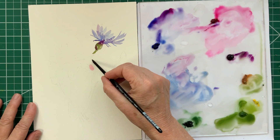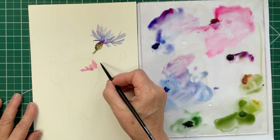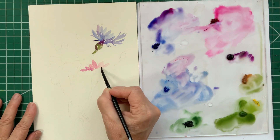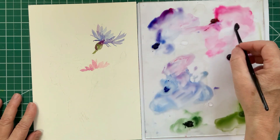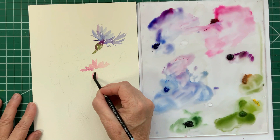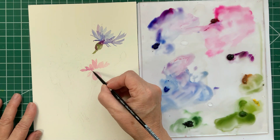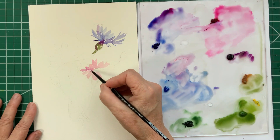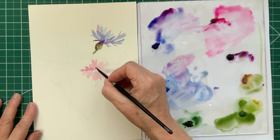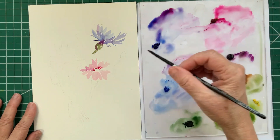Now we are going to paint the pink cornflower. When I was trying to decide on the composition for this painting, I tried a lot of different compositions and I ended up including a pink cornflower because it gave the interest and variety that I felt the painting needed. Most cornflowers are blue, but they do in fact come in pink and purplish colors as well.